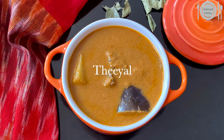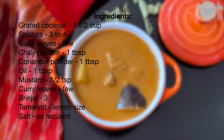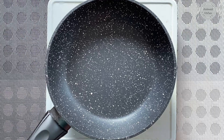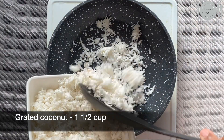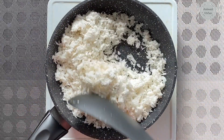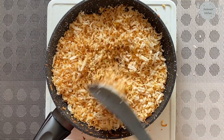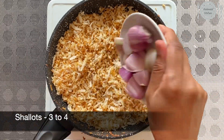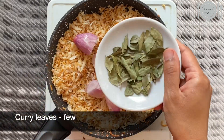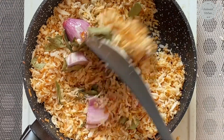Hello everyone, welcome to Amber Rusil Kitchen. Today we are going to see a Kerala style theel recipe. In a pan, add one and a half cup of grated coconut and dry roast at medium flame. Add around three to four shallots and few curry leaves, and roast until it turns to a dark brown color.